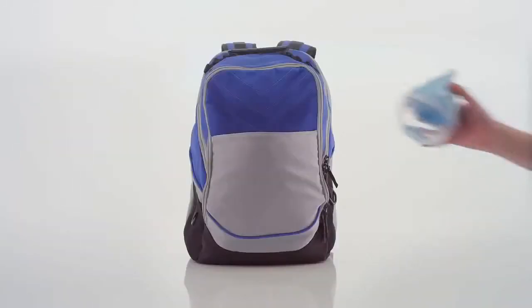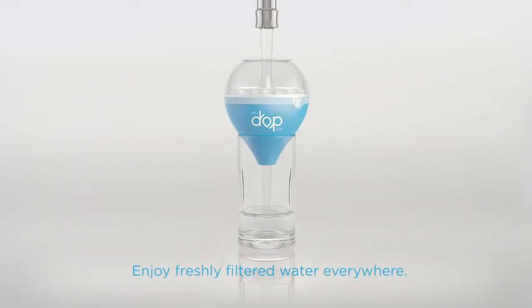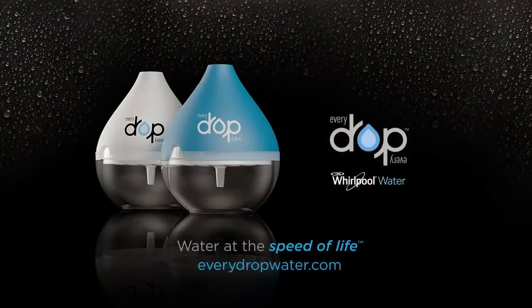Water at the speed of life. Experience the freedom and possibilities. Refresh your life with the new EveryDrop water filter. Water at the speed of life.